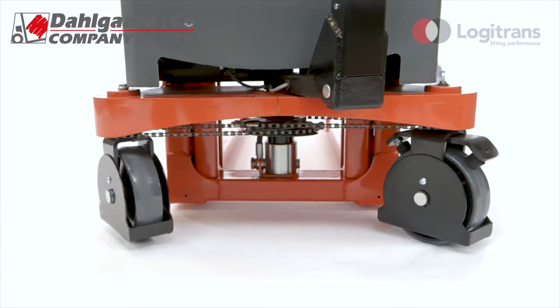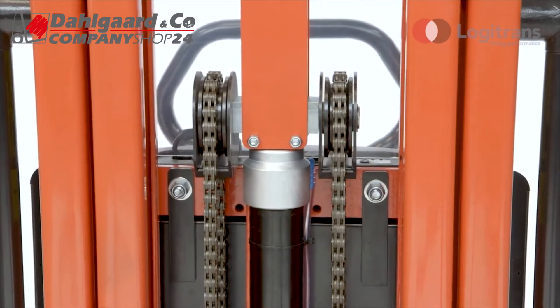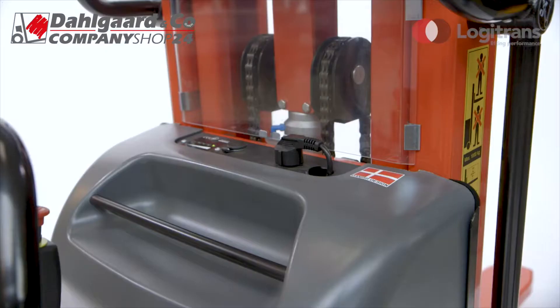To ensure safe operation, Logiflex includes two lifting chains, a fail-safe hydraulic system, and foot protectors for the wheels to prevent crushing.